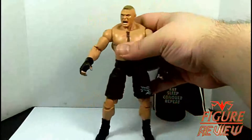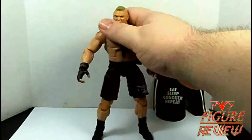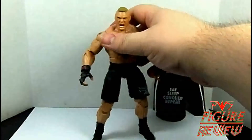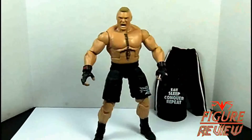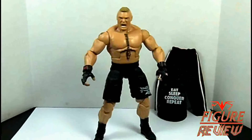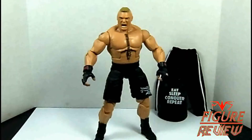So overall, probably my favorite Brock yet from Mattel. I still never got my hands on that ringside exclusive Brock, and I think I'm going to do that and do some head switches — so maybe there'll be some new customs and fix-ups soon dealing with all those situations.